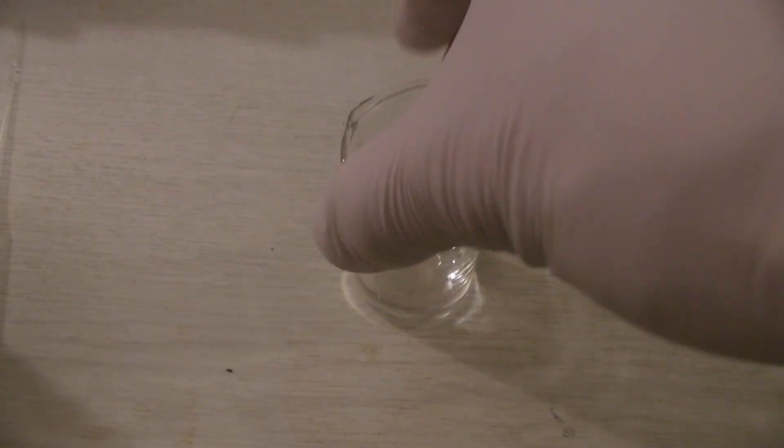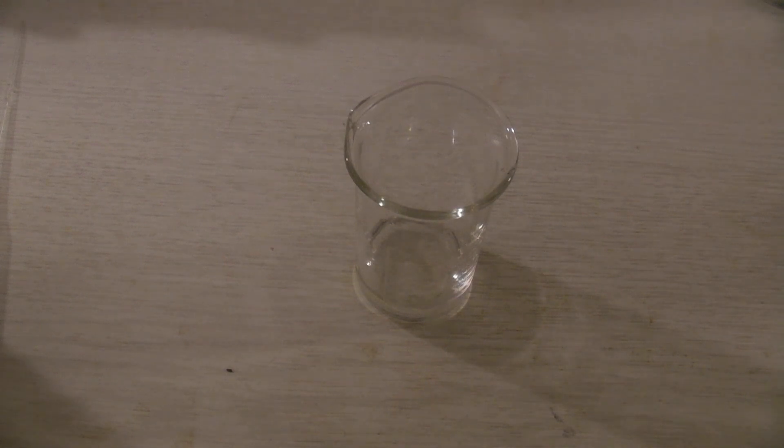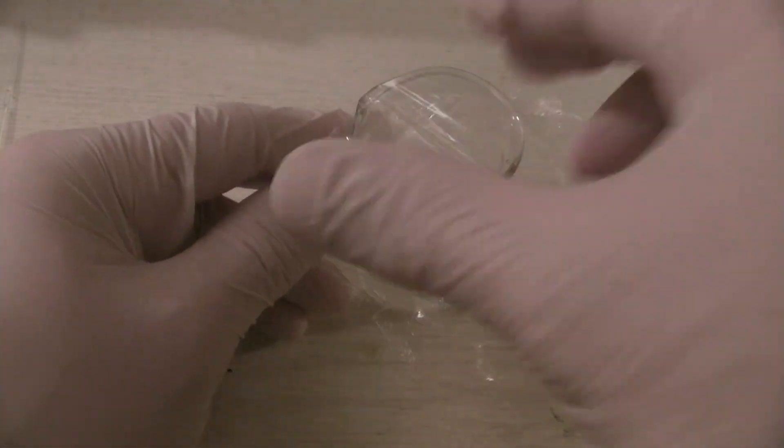When the solution has cooled down, 5.4 grams of freshly distilled benzaldehyde and 1.5 grams of acetone are mixed in a small beaker, which is covered airtight with foil when not in use. Due to practical reasons, the level of half of the volume of the mixture was marked on the beaker.